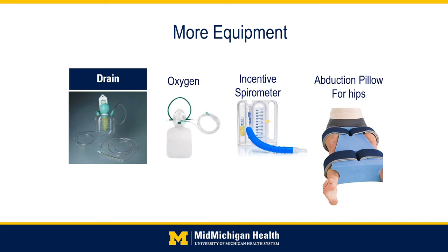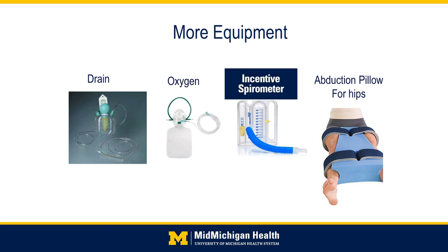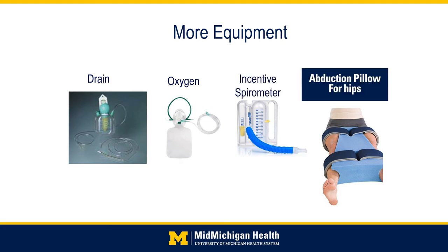A drain may be placed during your surgery depending on your provider. If placed, drains are only in for one or two days and help drain extra swelling and bleeding from the surgical site. Most patients will require some oxygen in the recovery period as your body wakes from anesthesia, typically given via a small nasal cannula. An incentive spirometer is a device used to help you achieve good, deep breathing postoperatively to reduce risks such as pneumonia. An abduction pillow is a foam wedge placed between the legs used for some total hip replacements, with Velcro straps keeping your legs in an abducted position to prevent movements that may cause damage to your new joint.